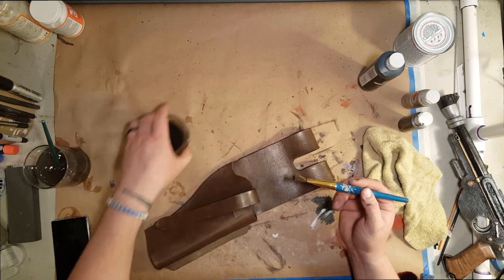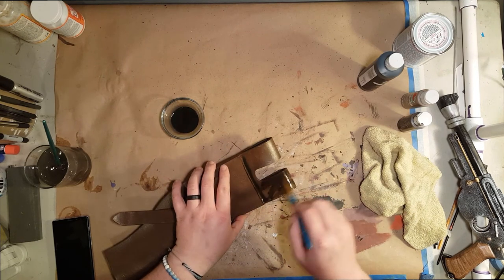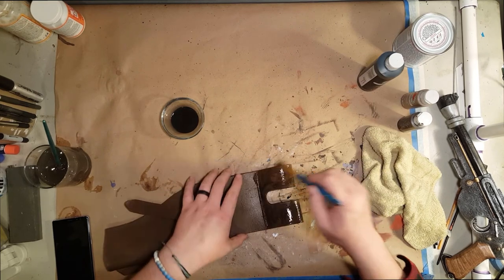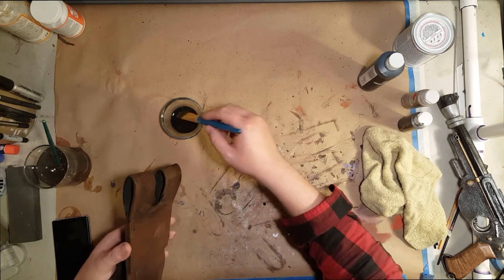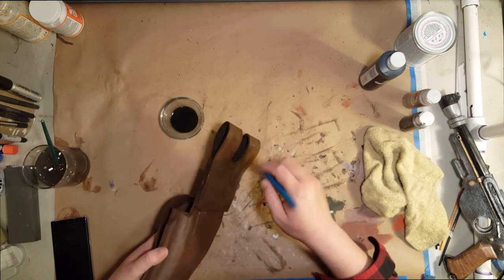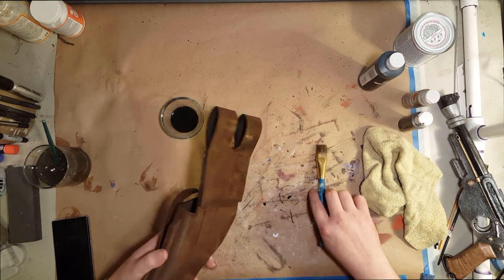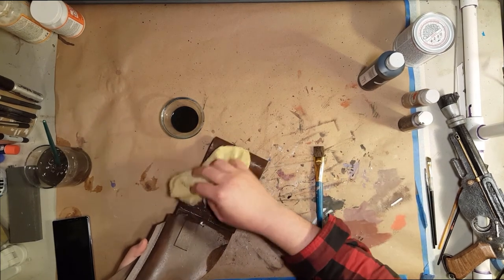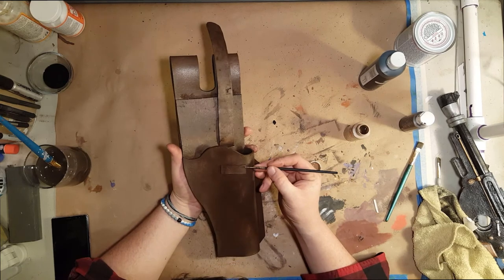Now I mixed up some black acrylic paint with some water for a black wash, and I'm just mopping that on with a big brush. You put a lot on so it gets into all the cracks and crevices — especially all that texture you put in with the tin foil. Then I use my rag and just mop around; this takes up paint and also creates another pattern by dabbing the paint around.